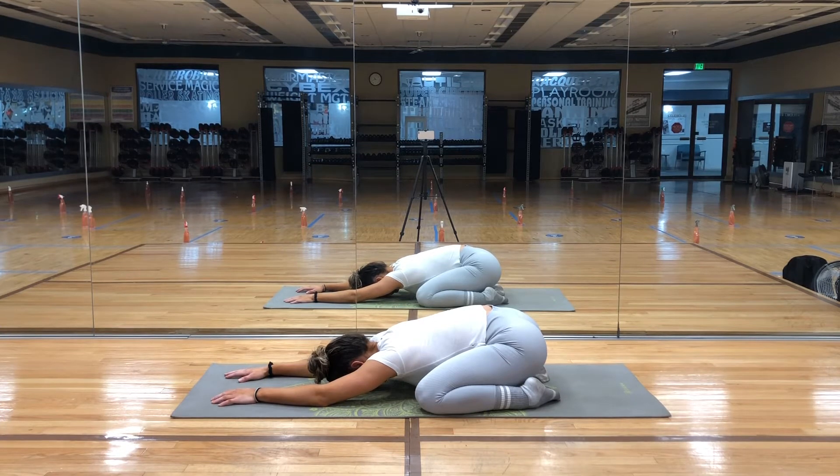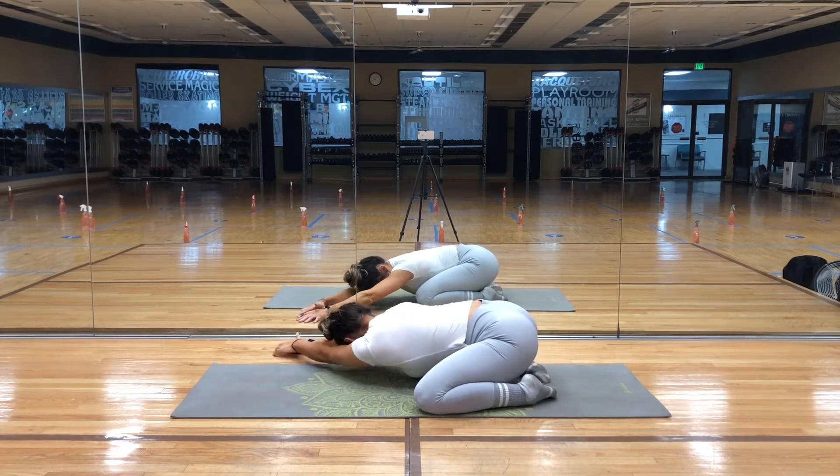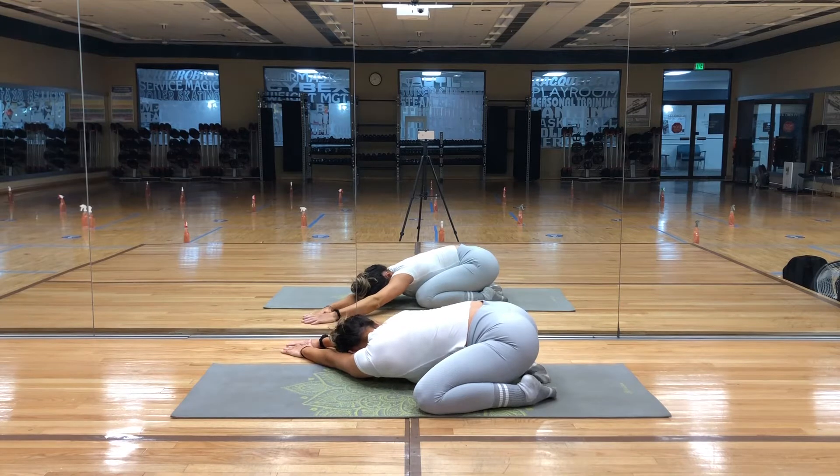Now slowly begin to reach your hands past the right side of your mat. This will stretch your entire left side body. Try to reach your hands a little further away with every breath, to deepen your stretch.